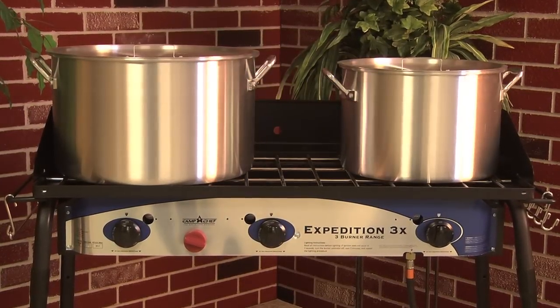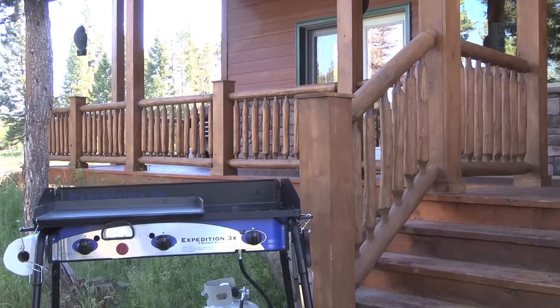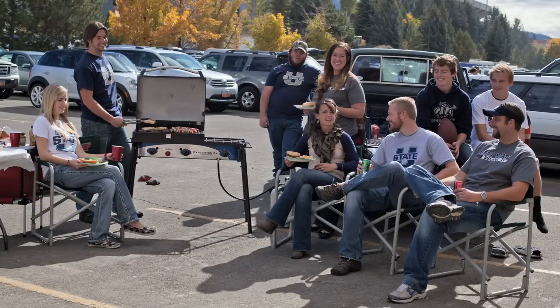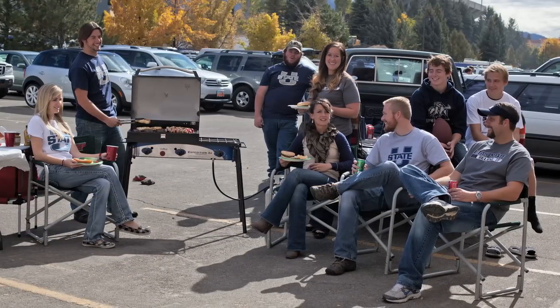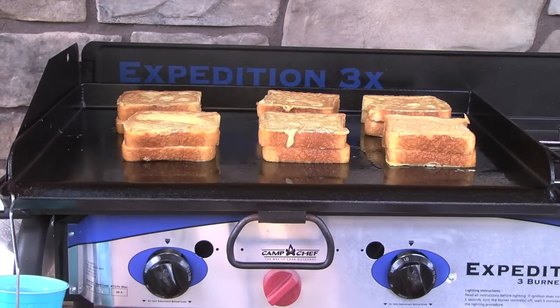Also perfect to keep the heat out of the house when canning the fall's harvest. Cook at home or your cabin. Take it camping, hunting, fishing, or even for the ultimate tailgate barbecue. The Camp Chef Expedition 3X is versatility and portability at its finest.